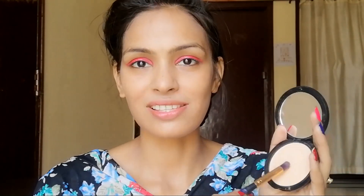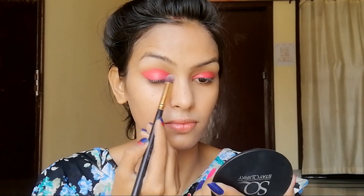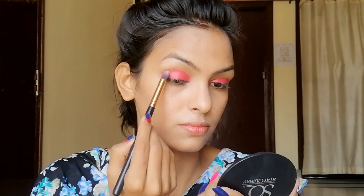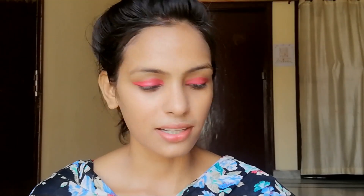Now I will set the cream product. I have used Stay Quirky Badass Liquid Eyeliner. My shade is Badass Blue. It looks good with a pink and blue combination.